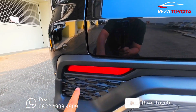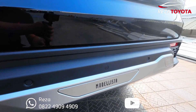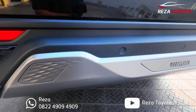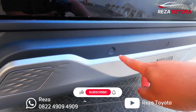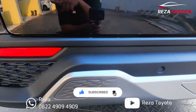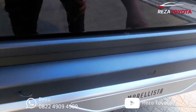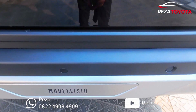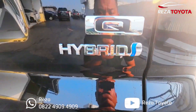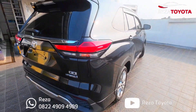Ini lampu reflektornya ya, ini body kit Modellista-nya teman-teman. Semua varian body kit ini warna silver ya teman-teman. Untuk sensor parkirnya ada lima teman-teman — dari ujung di bagian kiri, di tengahnya ada tiga, satu, dua, tiga. Di bagian kanannya ada logo Hybrid dan logo Q. Ini tampilannya teman-teman dari belakang.